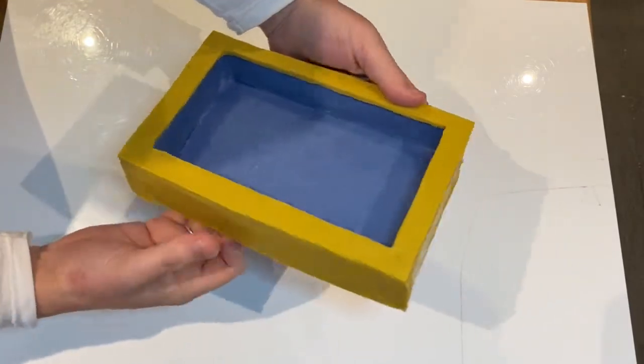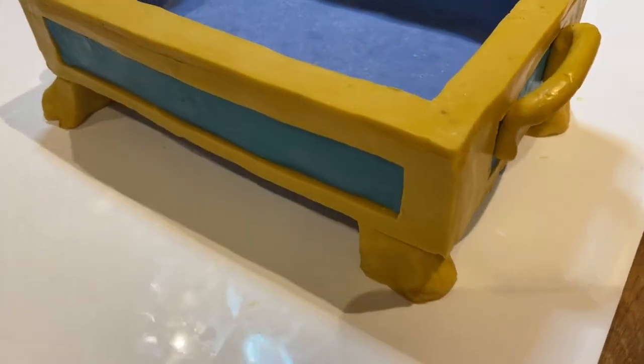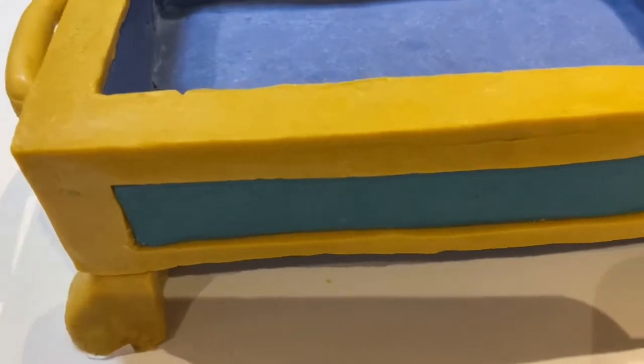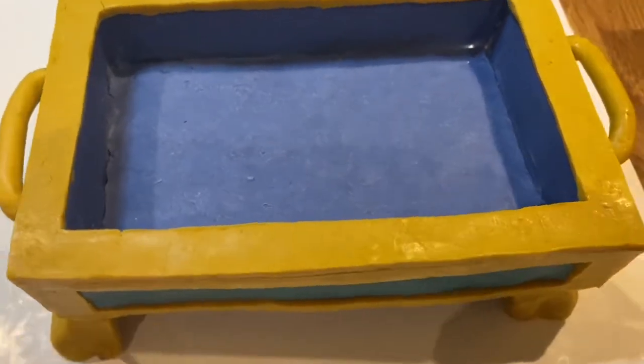I then added all the additional extra detail - so the golden on the top of the treasure box as well as of course the handles and the legs. I also had a different colour blue inserted into the side parts of this treasure box, and then this was all done. So all we needed now were the biscuits.